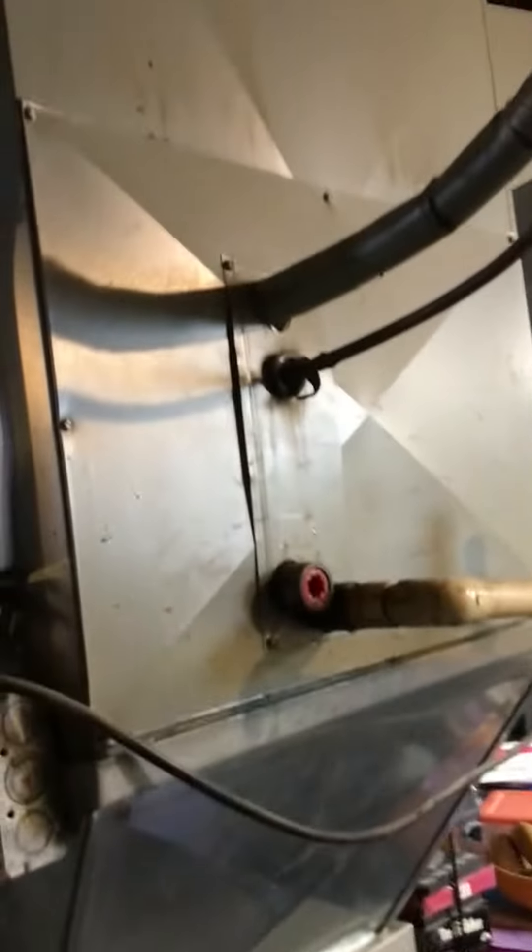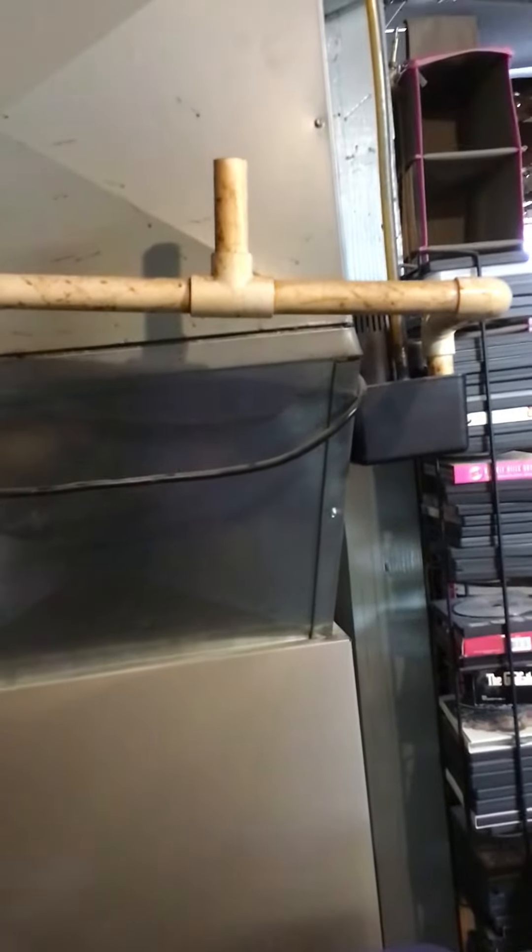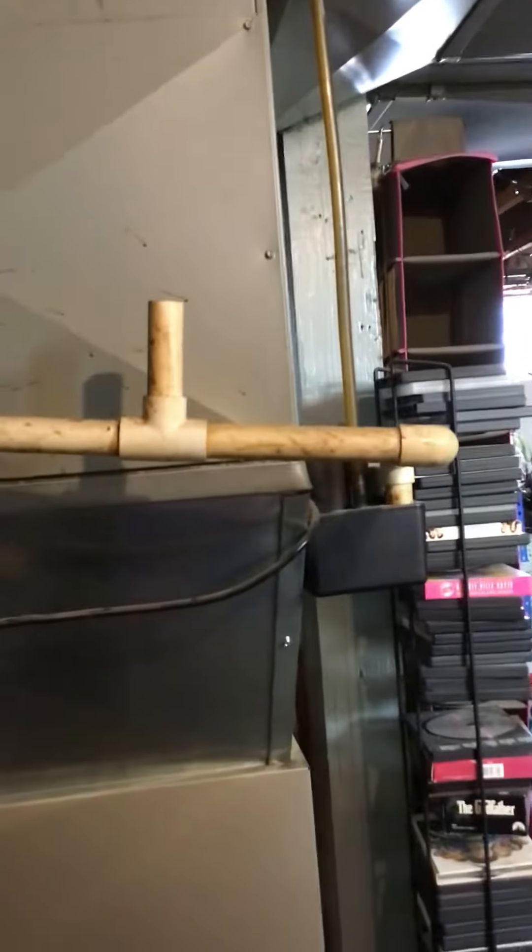You had a humidifier at some time. This is a condensate pump — it extracts water, typically from the humidifier, and it goes all the way to the sink. So sometimes there's some water from the coil too, but it's working — no problems with it.